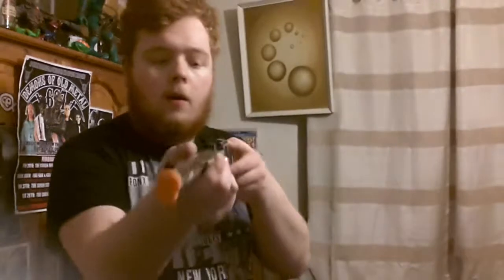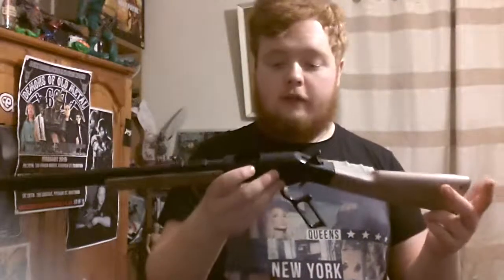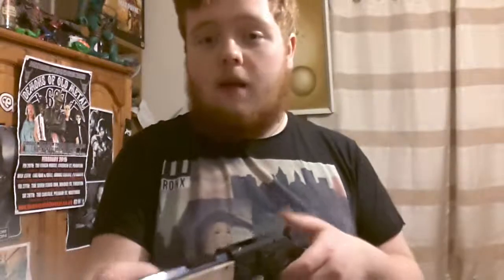I wouldn't recommend this for kids, because look how the shells eject — say I'm firing at you, it goes across the room about 20 feet. The kids would lose their shells instantly. The only way you'd buy this is to take the shells and keep them yourself, because they will lose the shells within 5 minutes. Unless your kids are quite intelligent and watch where they're going — but they're going to be messing around with it and it's going to go flying across the room.